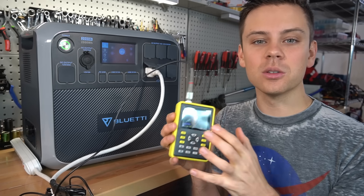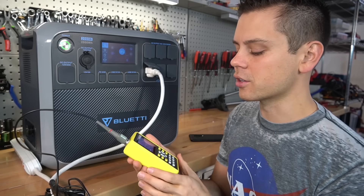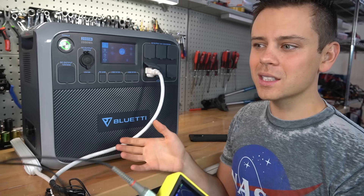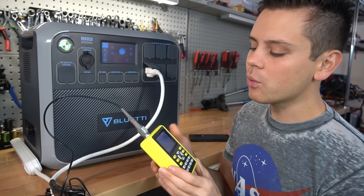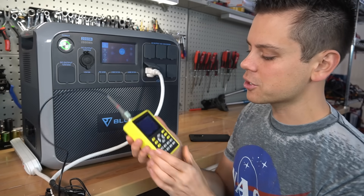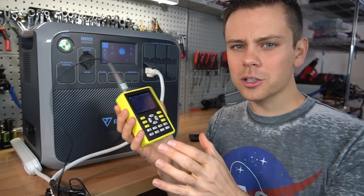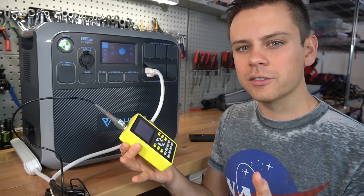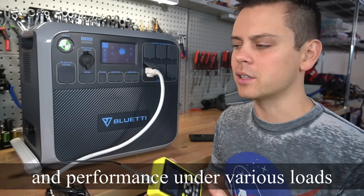That reminds me — we need to make a video about how to use the scope for your own personal use so you can see how well your inverter is running. Most inverters work really well and you don't really need this, but I want to show people how to use them and what to look for. A lot of YouTubers just look at the waveform and say the peak isn't flattened, so it's good — but there's a lot more to it than that. I want to talk about the software that runs the inverter circuit and what determines efficiency.